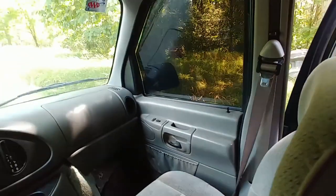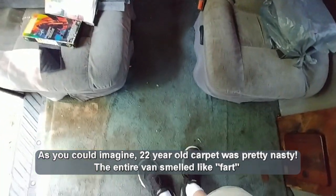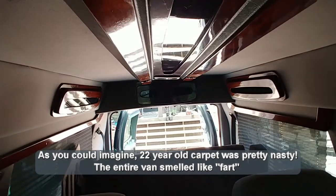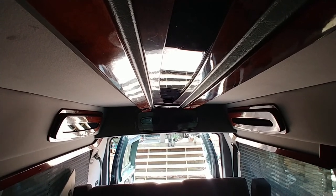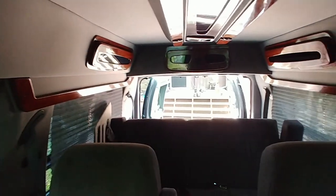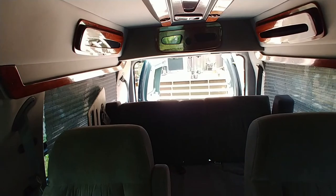Basically what I am going to do is gut it — from the front bucket seats all the way back. I'm kind of short and I can literally stand up in this; my head just barely touches the headrest. So I can almost stand up in this with all the factory padding in the roof. The goal is to gut it and turn it into a camper van. I'm going to put in a bed, a stove, a refrigerator, a toilet, and a sink.